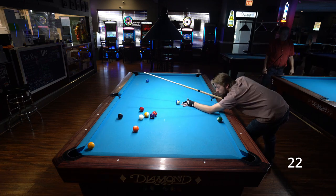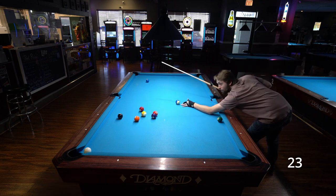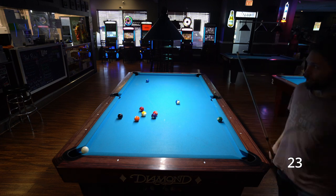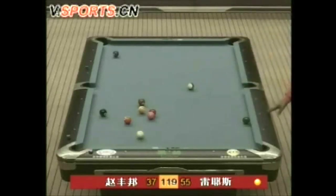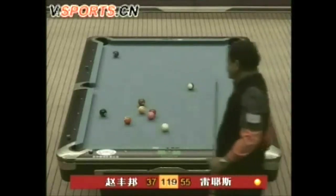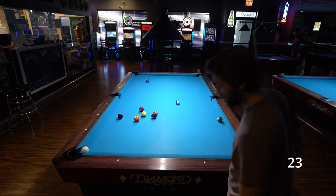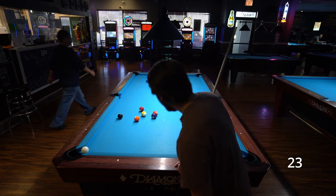But on attempt 23, I finally make the one ball off the side pocket nipple, just like Efren. Wait a minute — after Efren makes the one ball, his cue ball bounces out of the corner pocket and gives him eyes on the two ball. My cue ball just hung in the corner pocket. I guess I didn't recreate the shot. I'm going to have to keep trying until I can get my eyes on the two ball.